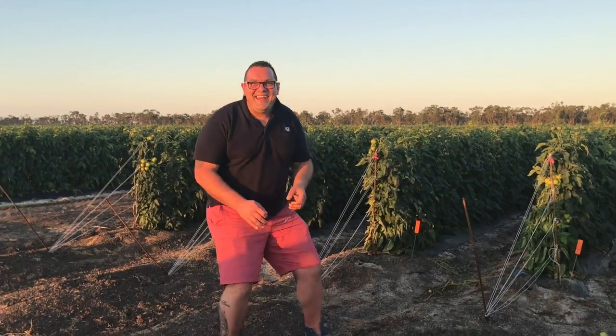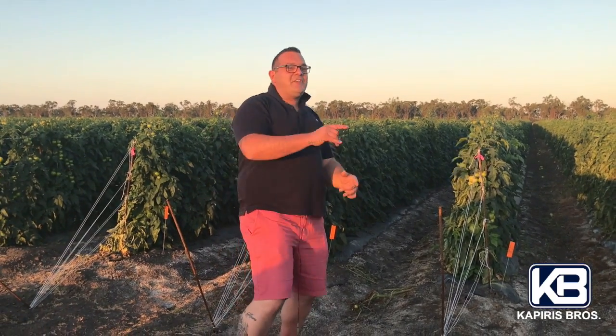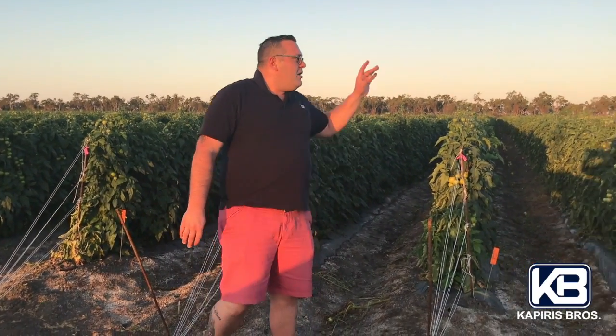Hello everybody, welcome back to Queensland — beautiful, it's nice and warm. First of all, thank you for following us, thank you for the likes and thank you for the questions. Now let's get to it.